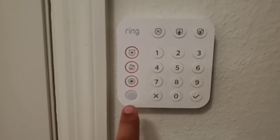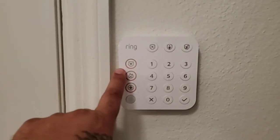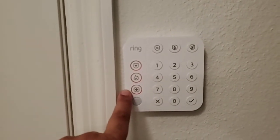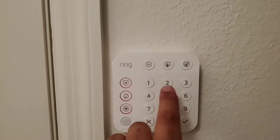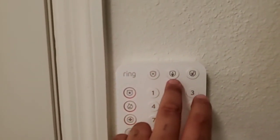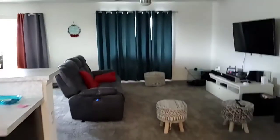For those of you that don't know, there is a motion sensor built into the keypad, which I think is pretty cool. You hold any one of these buttons for three seconds and it will contact police, fire department, and EMS. You punch in your code to disarm, and you can arm home or arm away — it gives you one minute automatically, which is a nice feature.